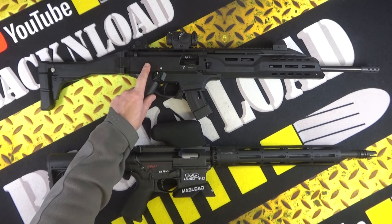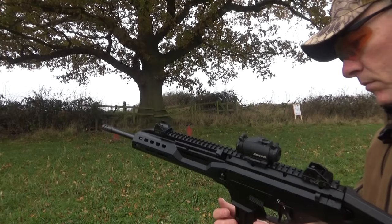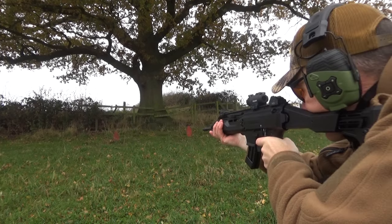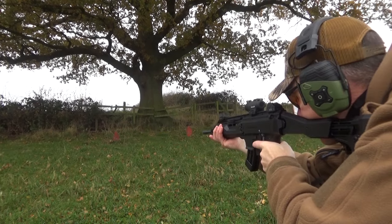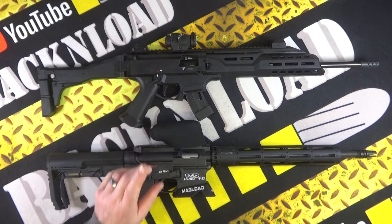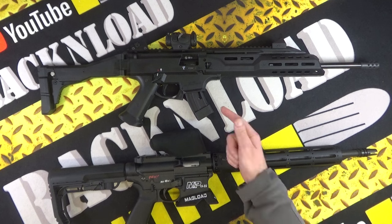This little CZ is level-pegging with the 1522 for reliability so far. It'll be interesting to see where these are at in five or ten years, when second-hand examples that have had a lot of hammer start appearing on the market. But I would imagine — and I'll forecast — that these things will just go on and on.